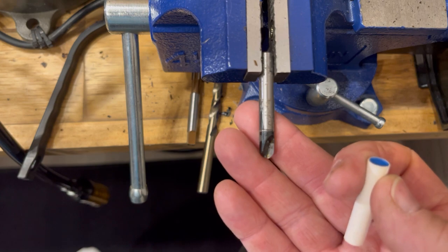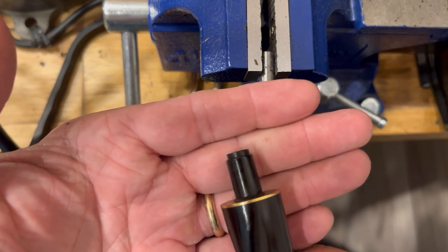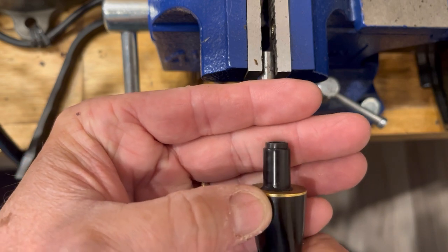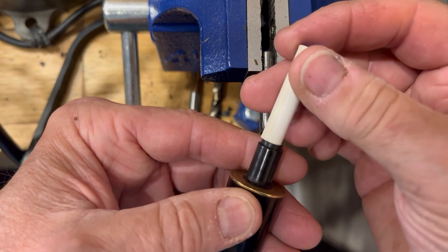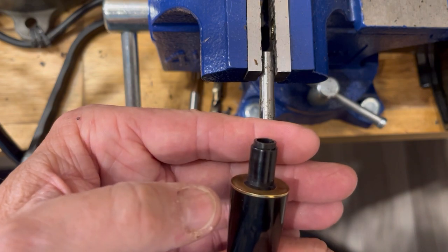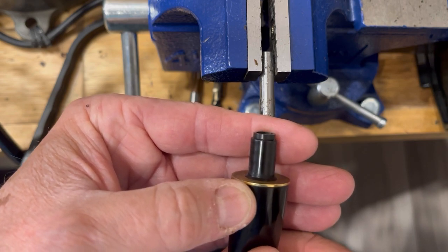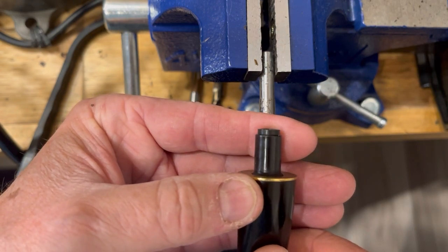I got my cutting bit in the vice and I noticed that I've got this lip — more or less, I guess you could call it — the smaller diameter section of the tenon that I'm going to have to address first, because it's pretty much the same size as the filter. You could file it off, use sandpaper, or cut it off with a saw. I've got a little jeweler's saw — I'm going to give that a try.